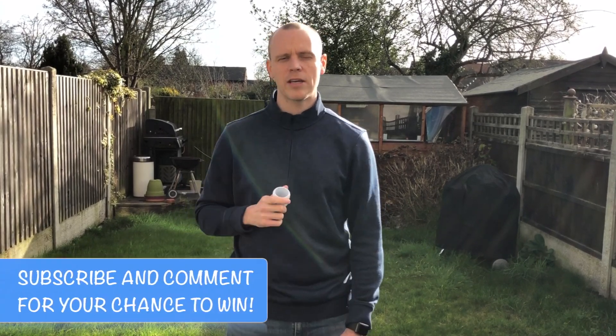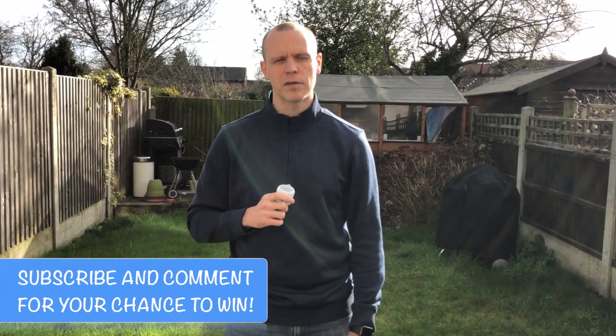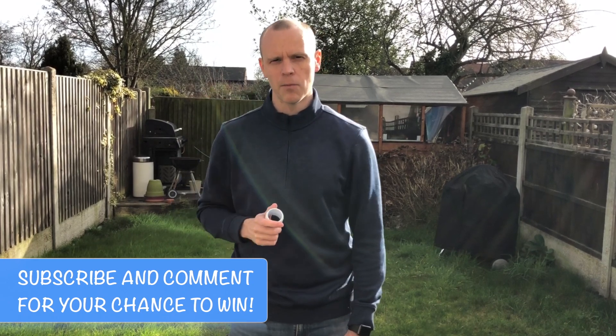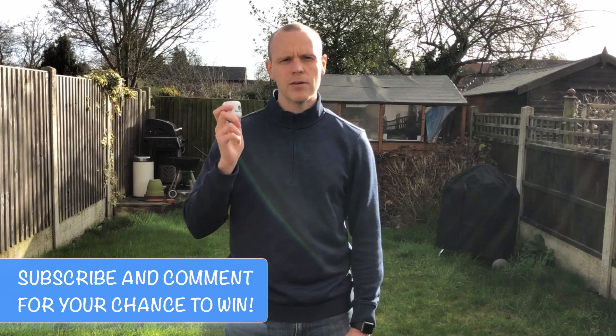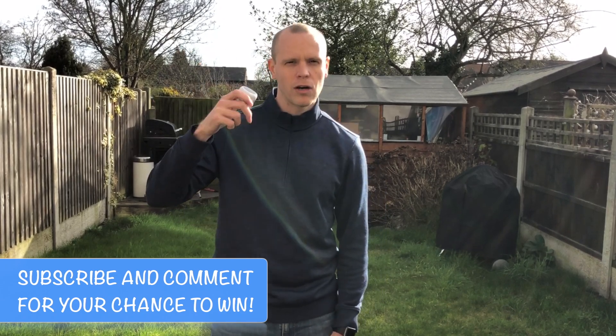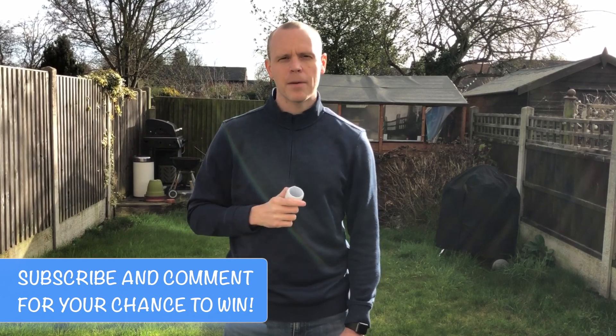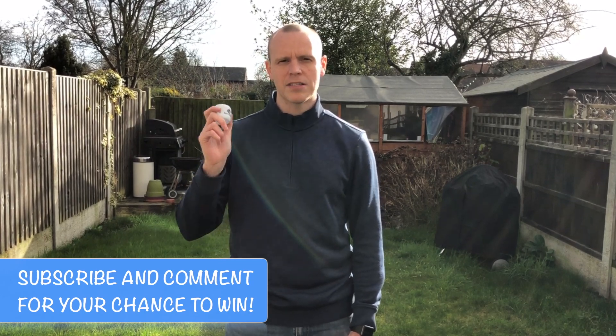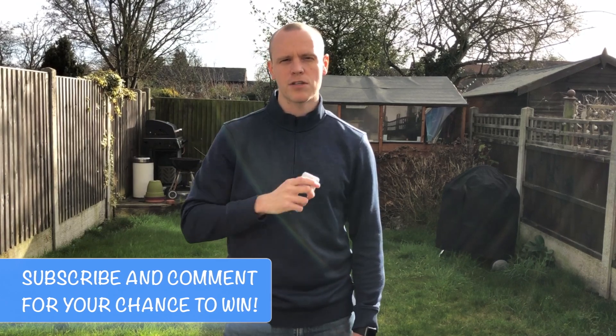I hope you enjoy my video today. Make sure you hit that like button, and if you haven't already, subscribe to my channel — not only to keep up to date on all my latest reviews of golf shoes, clothing, and tech, but I'm also going to be giving away these Birdie Balls. If you live in the UK, subscribe and leave a comment below. At the end of February I'll pick one lucky winner to win all the Birdie Balls as well as the strike pad.